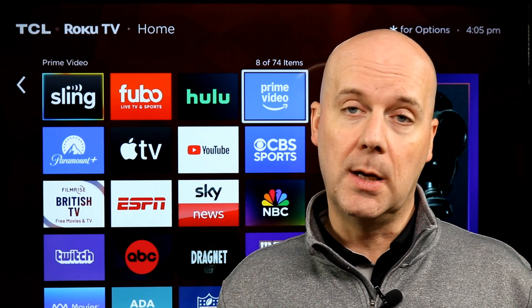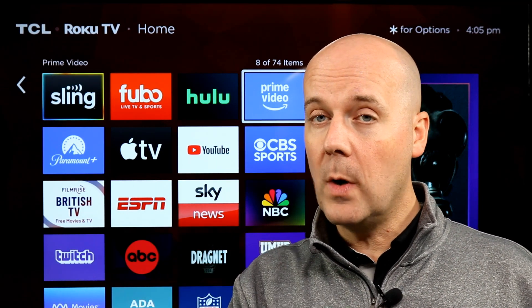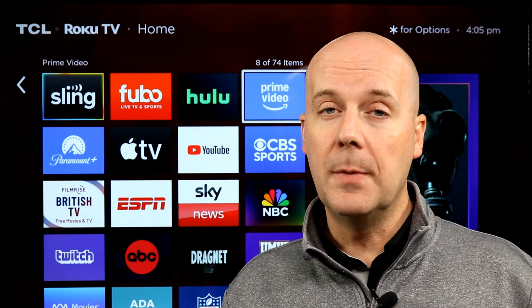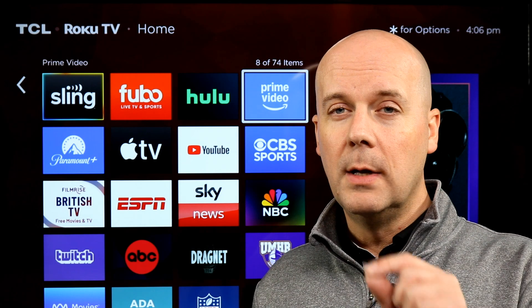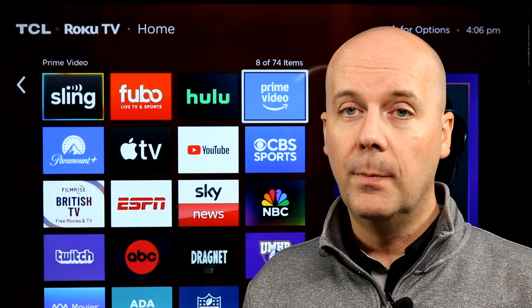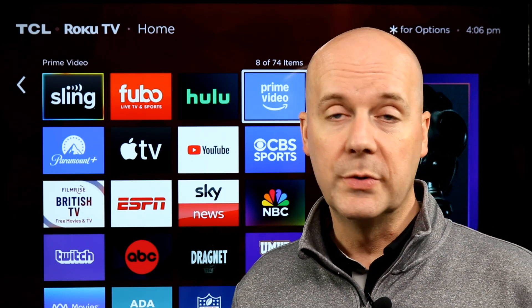I'll put a link in the show notes and in the first pinned comment. If I didn't happen to answer one of your questions, leave it in the comments — I'd love to help you out and answer your questions there. If you're new here, hit that subscribe button, hit that thumbs up. We'll be back again with another review real soon.